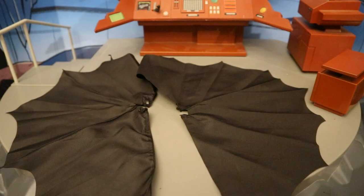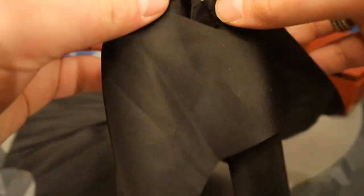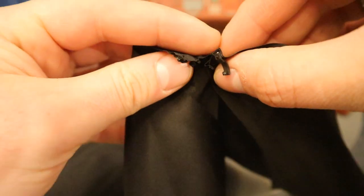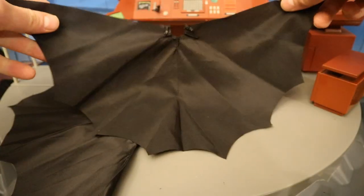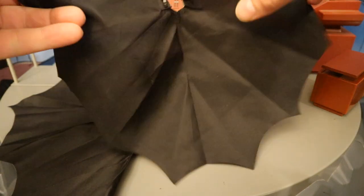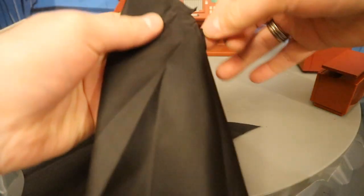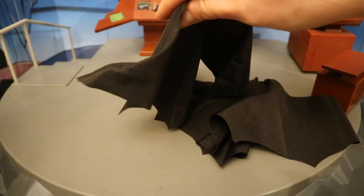Now let's look at his capes. One of them is wired and one is not; they are both giant and massive. They've got little clamps at the top that connect to the figure. In the Dark Knight Trilogy he uses his cape to glide around Gotham City. The wired one has a wire so you'll be able to give it different poses.